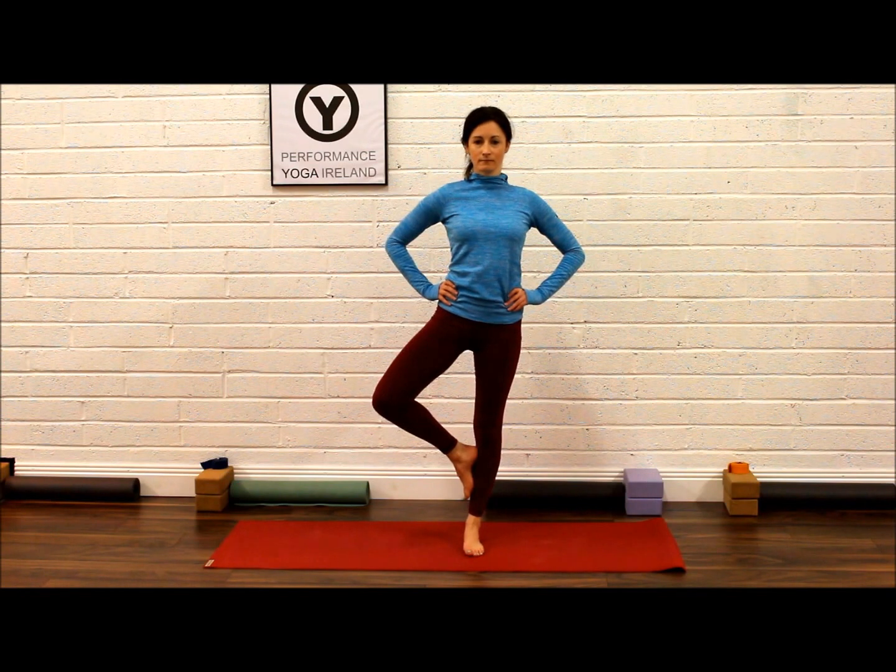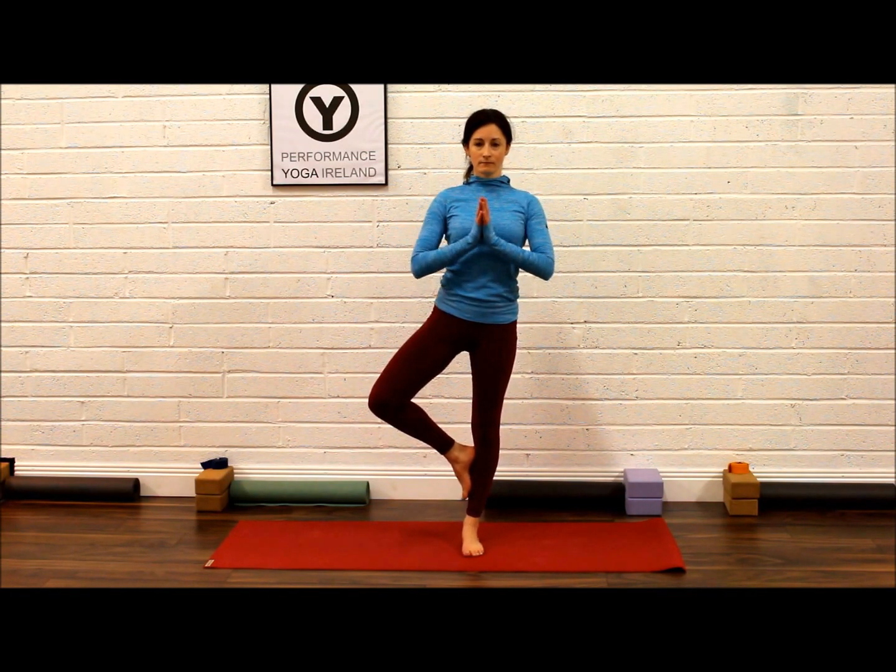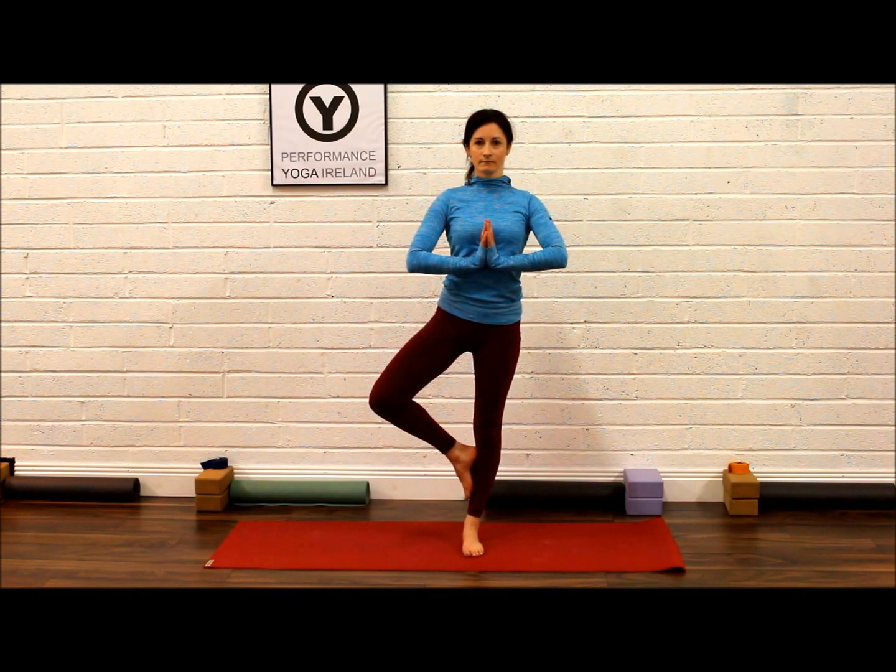Wiggle the hips from side to side a little bit to find a balance point where the hips are in a neutral position. Bring the hands together and press them gently to each other. Draw the shoulders away from the ears, and every inhale, lengthen your spine up tall.